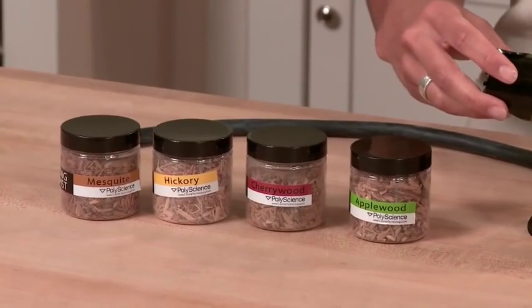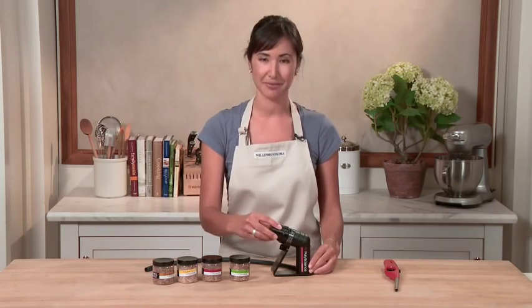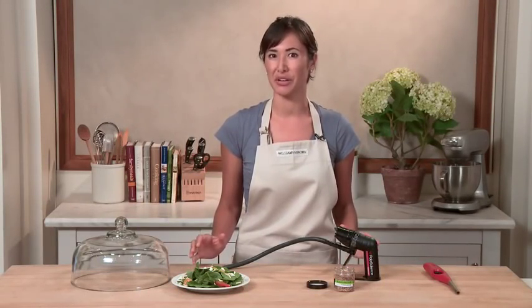I've got these four different flavors of wood chips in front of me. Let me show you some of my favorite foods to smoke, and one of the easiest ways to impart a smoky flavor.